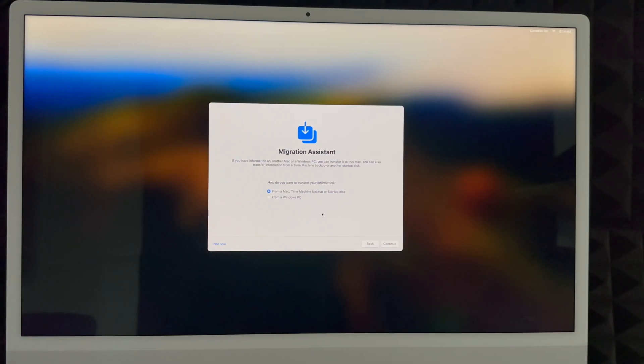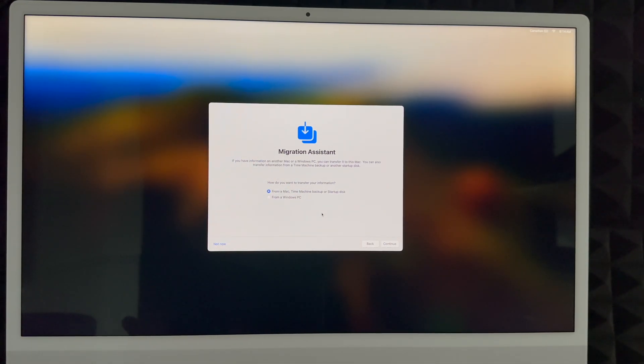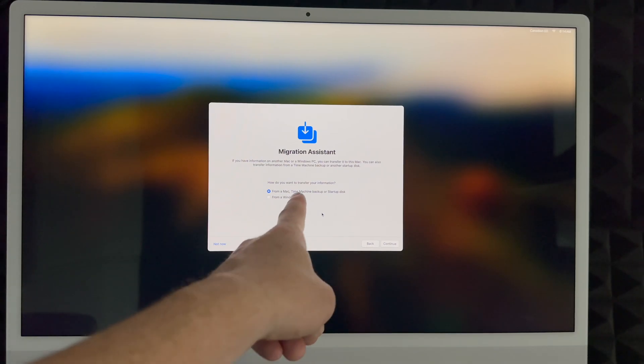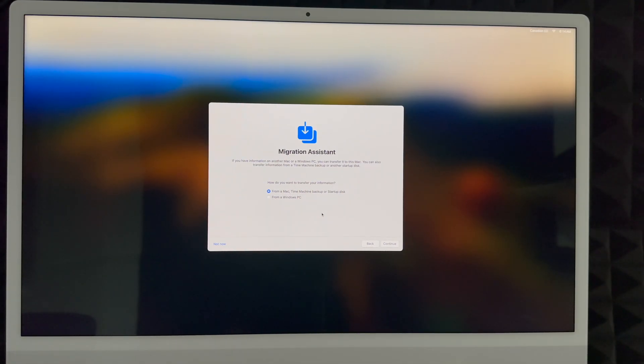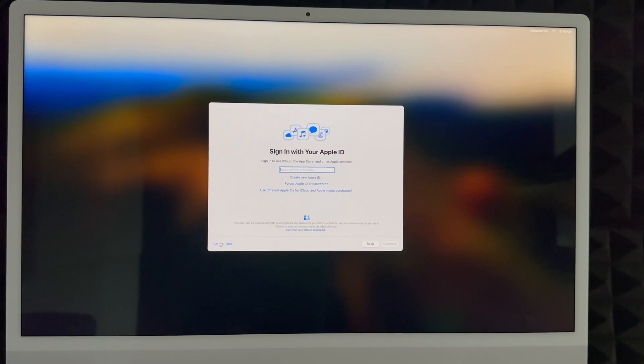Under Privacy, just click Next. From here, if you had a Mac before, this is where you'd choose Time Machine to transfer your data. If you're coming from a PC and want to transfer anything over, you could choose that option, but I don't suggest it — all you need to do is copy and paste your files onto your Mac. If you had a Mac, Time Machine is the best way. If you're brand new, choose 'Not Now' on the bottom left.